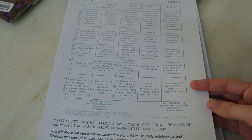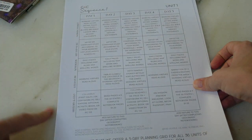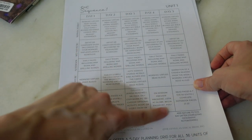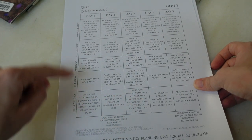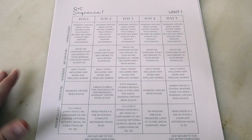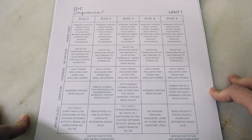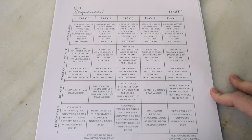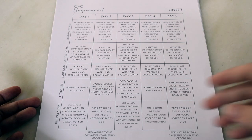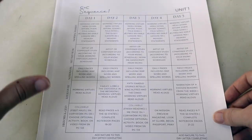You have the option of getting grids for Sequence 1 — not part of the bundle but I'll link them. It's a grid for all 36 weeks telling you what to read each day, what to sing, when to do memory statements, and how to split picture books across days. Some people love grids and some hate them. I lean toward loving grids because they help map out how the week comes together, but I don't feel bound to them. I'm flexible — if my kids want to finish a book or switch days, I'm happy to do that.